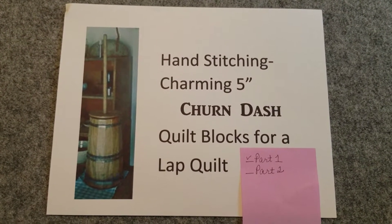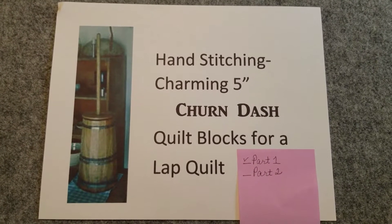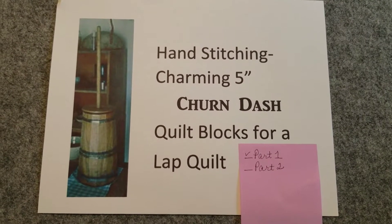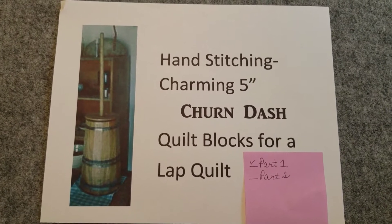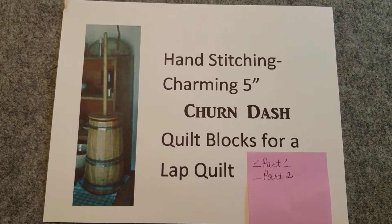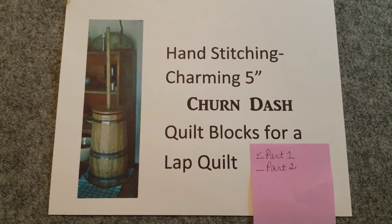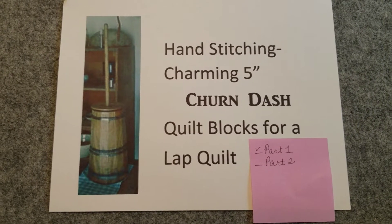This is Stephanie at Hightower Stitching. Today I'm back with part two of hand stitching a charming 5-inch churn dash quilt block. Four things I want to quickly go through: one is completing the unit block, two is attaching one block to another, three is adding the first inner border, and then adding the next round. Hope you enjoy this.